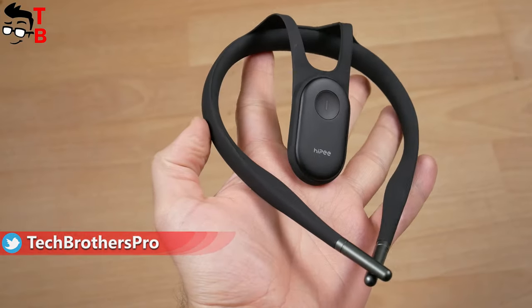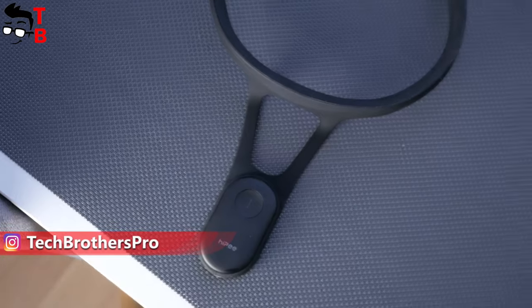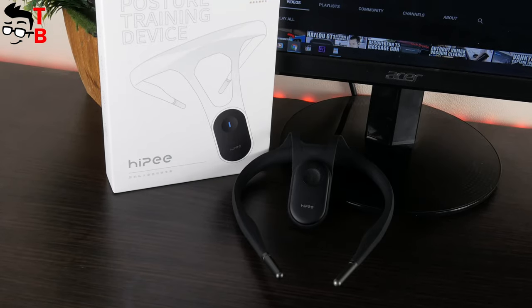I received this device about one month ago, but I couldn't do a review because I couldn't find the application to connect the smart posture corrector to smartphone. Finally, I found the app. So let's take a close look at this interesting device, hit the like button, and let's get started!